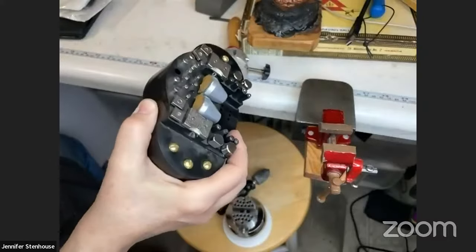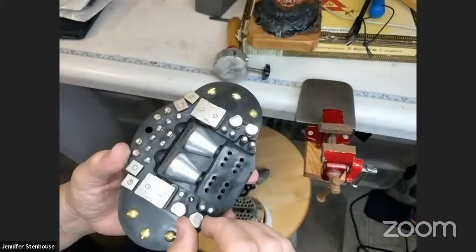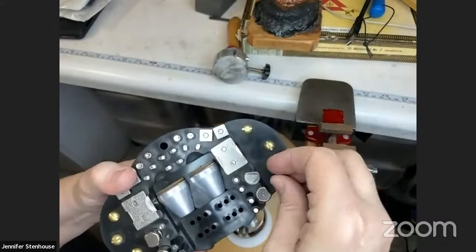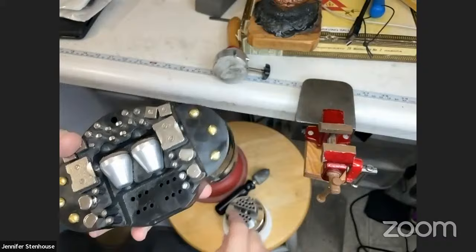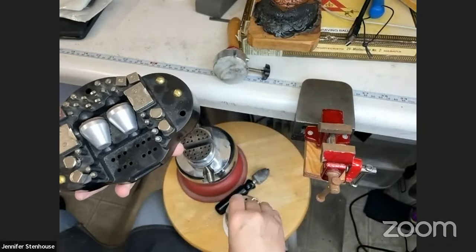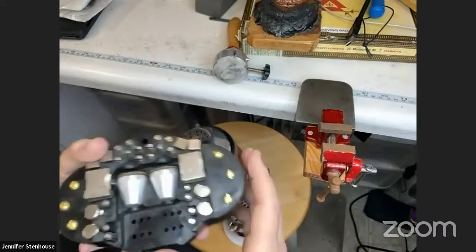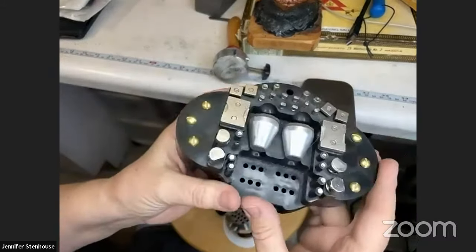One thing people get confused about when they get an engraving ball is what all the little parts are for. Most engraving balls come with a set like this — all kinds of pins, screws, clamps, pegs, and holders. I actually added a couple of screws to mine because this one has screw holes as well as peg holes, so I can screw something in and hold it down.